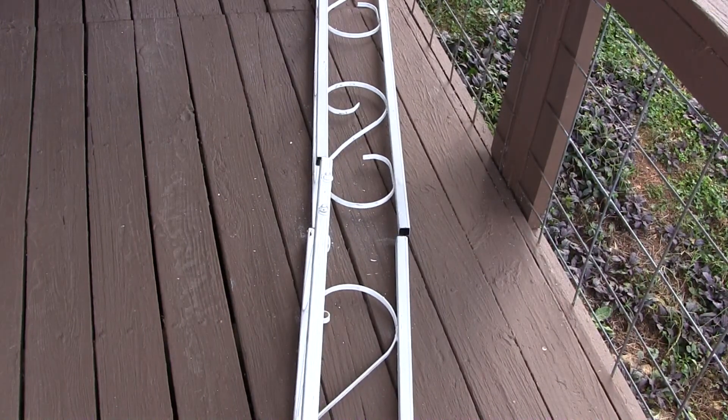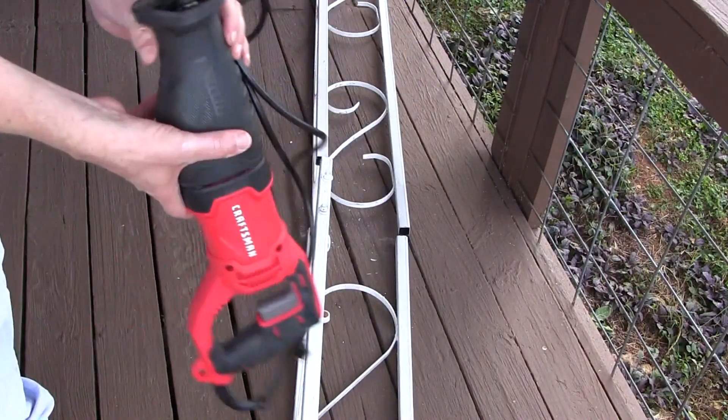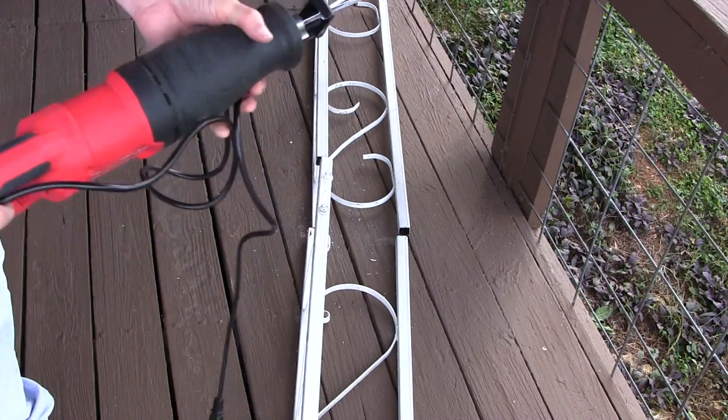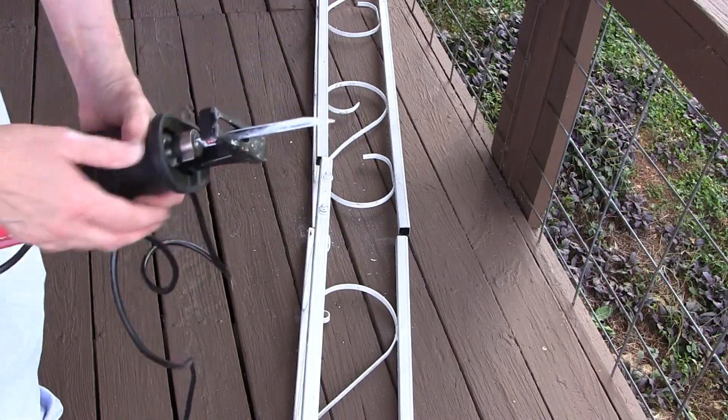So that is the Craftsman reciprocating saw — a good tool to add to your collection. If you like this video please like and subscribe. More home improvements to come. See you next time.